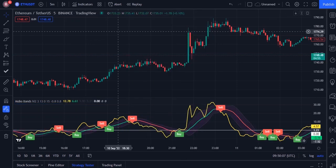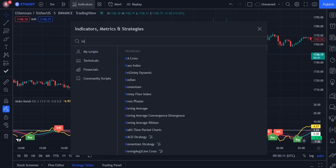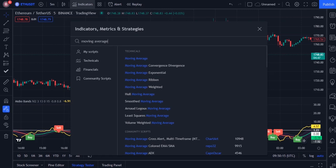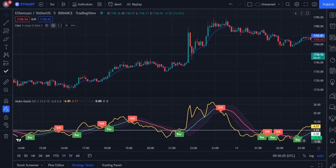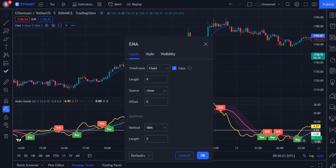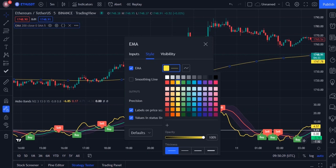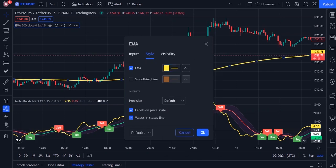The second indicator is moving average. Go to the indicator section and search moving average, and add moving average exponential. Then go to the settings of moving average and in input change 9 to 200. And in style, change the color to yellow and more visible. Then click OK.